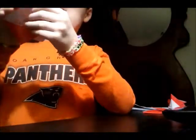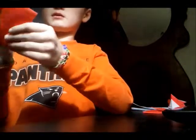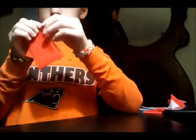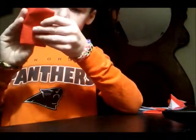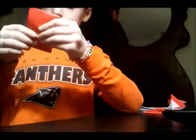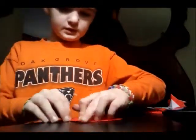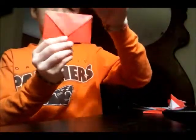This is gonna be where your envelope closes. You're gonna fold it down — make sure it covers all of the white and then just a little bit over. Crease it, and there you have it.